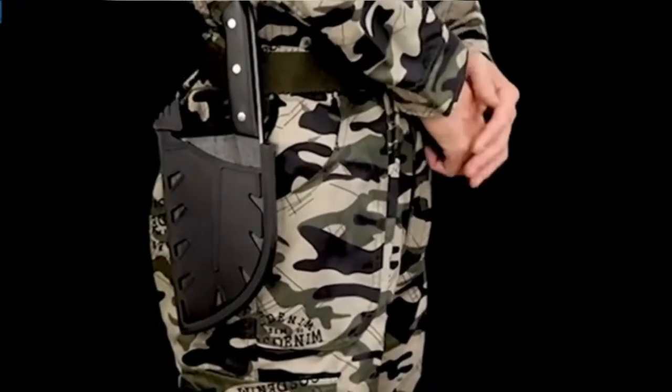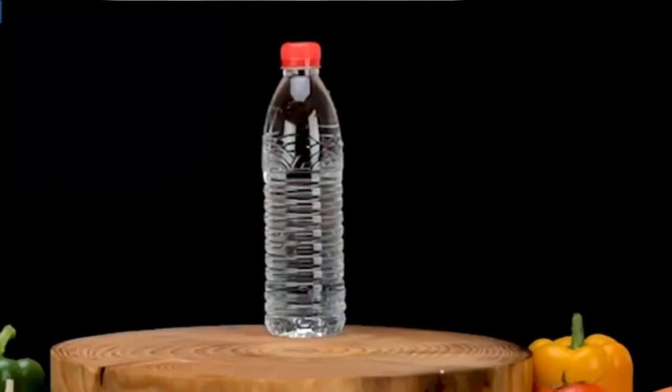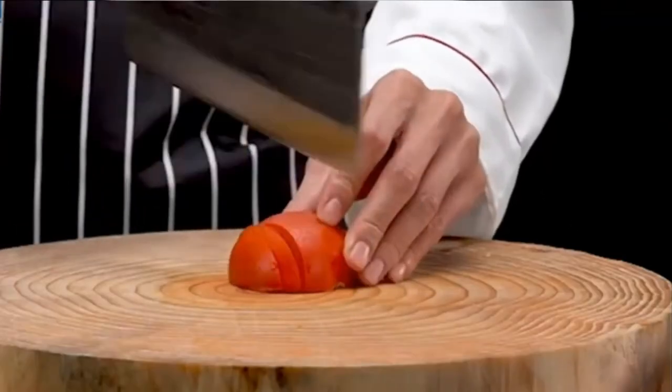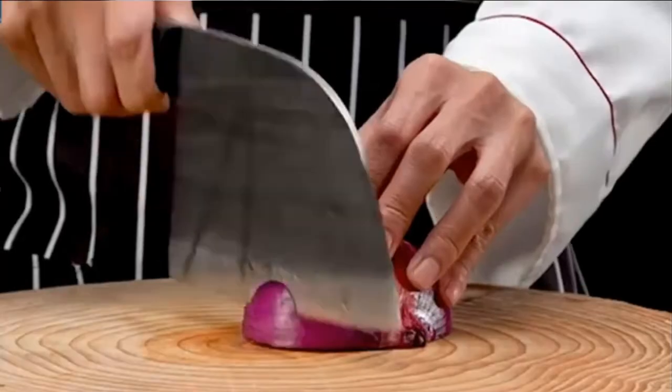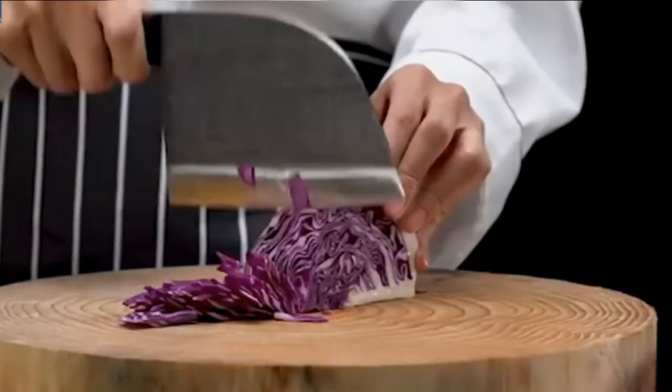After using the knife on acidic or alkaline food items, clean it thoroughly. Pros: The full tang handle makes it almost unbreakable. The knife is heavy yet comfortable to grip. Easy to clean and maintain. Attachable leather sheath. Cons: The manganese blade can rust, but the curved edge may not appeal to many.